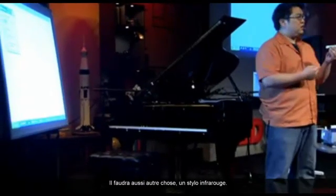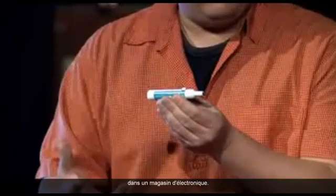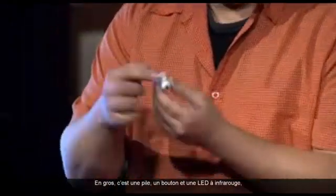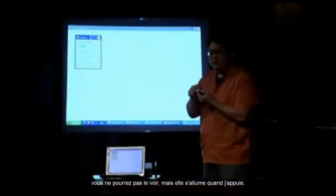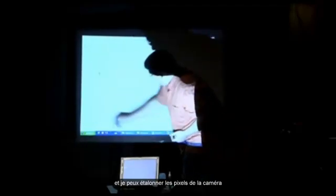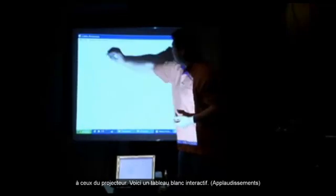This requires another piece of hardware, which is this infrared pen. You can probably make this yourself for about $5 with a quick trip to Radio Shack. It essentially has a battery, a button, and an infrared LED — and it turns on whenever I push the button, though you can't see it. What this means is that if I run this piece of software, I can register the location of the camera pixels to the projector pixels. And now this is an interactive whiteboard surface.